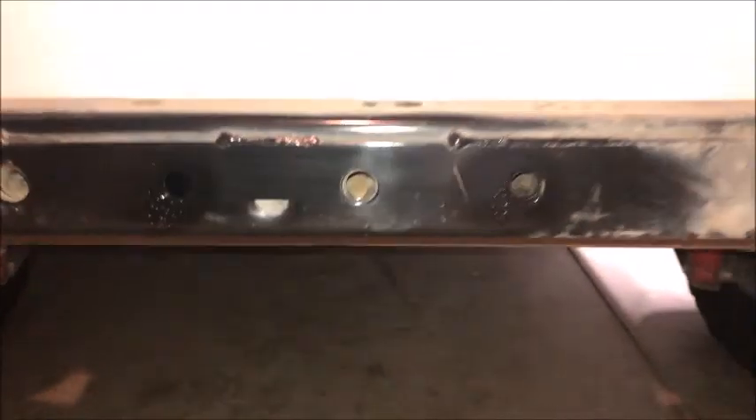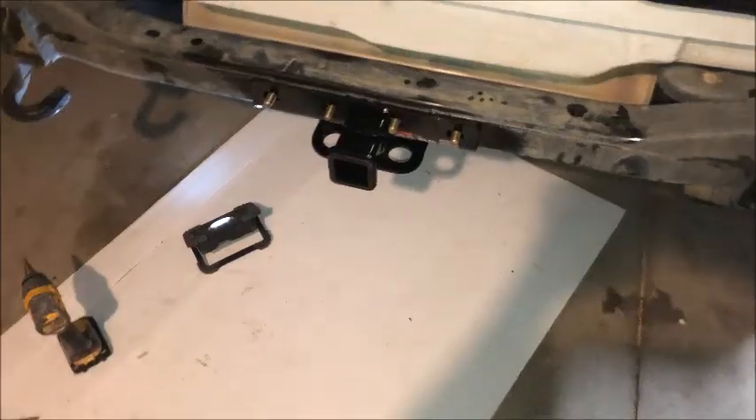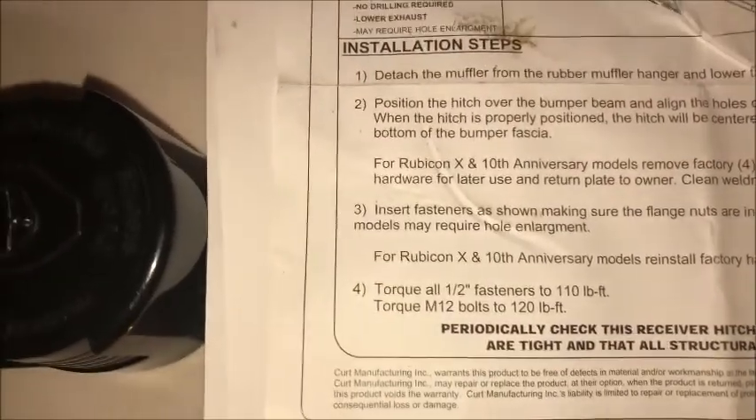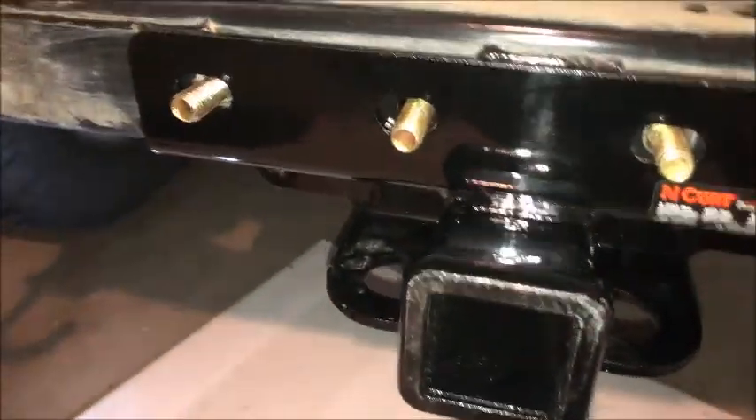So let's go ahead and install this bad boy. In the instructions it says: 'Some models may require hole enlargement.' So with that done, I finally got her on.